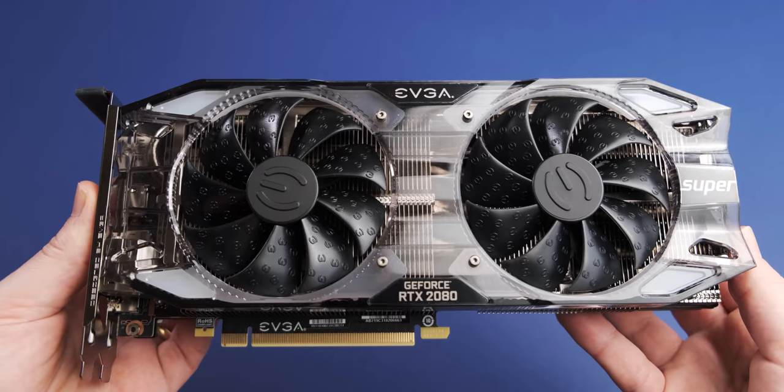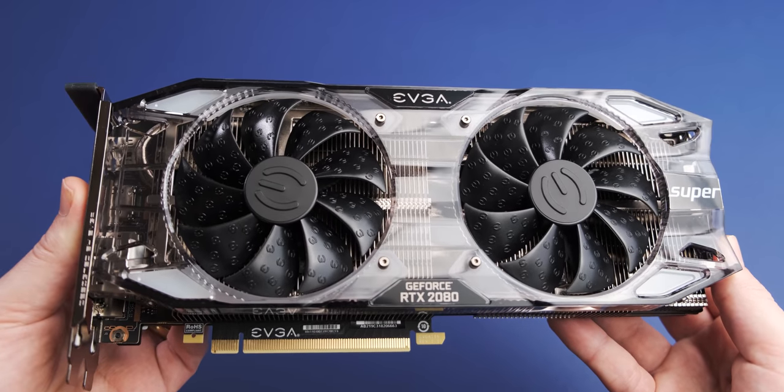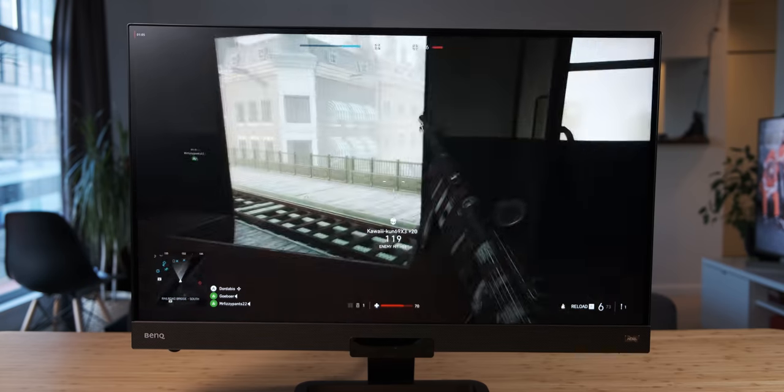Today we're going to look at a beast of a graphics card, the Nvidia RTX 2080 Super, and we're going to see whether or not it's powerful enough to get the most out of your high refresh rate 1440p gaming monitor.